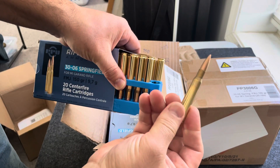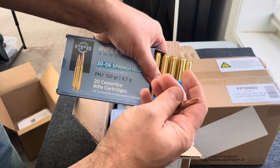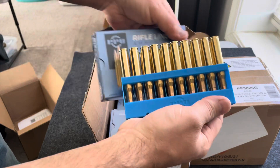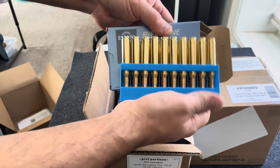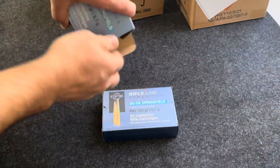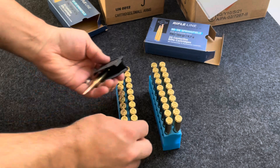I did buy a ported gas block from Garandgear.com, and that effectively expands the gas chamber in the mechanism inside the gun, which allows some of the pressure to bleed off. They did a bunch of testing and it showed that you can use the higher pressure or higher weight bullets with the ported gas block and it works perfectly fine. But I did want some ammo that was rated for the gun, so I bought 400 rounds of this stuff.